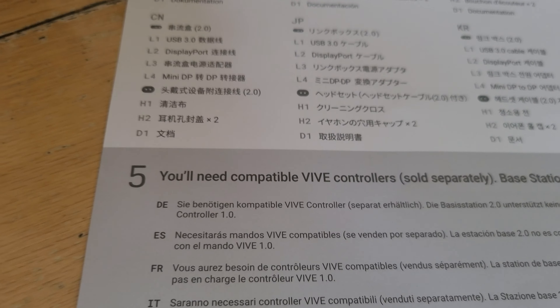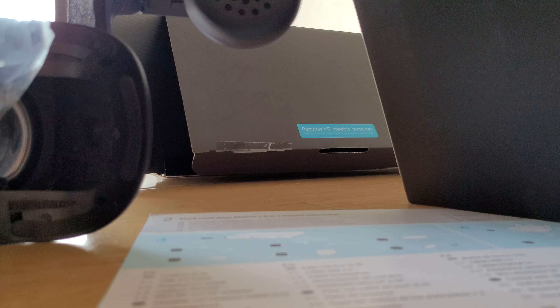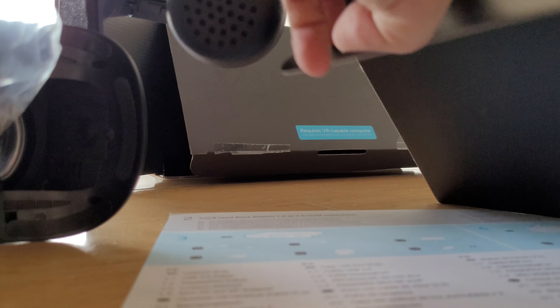I'm going to open my Vive Pro 2, which luckily, because it's not been released for another two months here in Hong Kong, I got a friend to ship it for me from Germany. A lot of people said it's bad, a lot of people said it's good, so I don't know, we'll see.